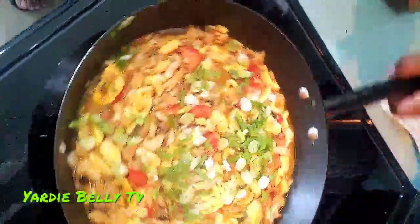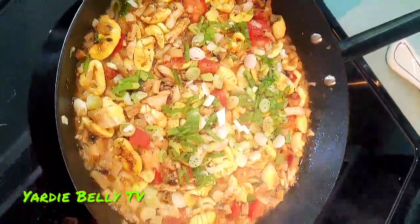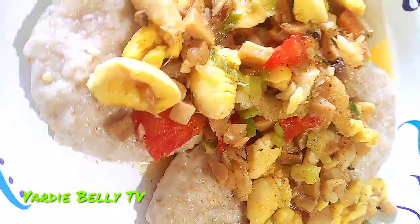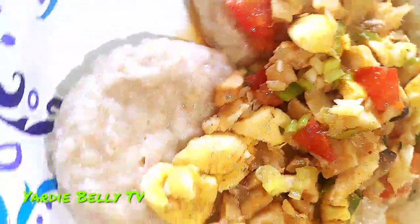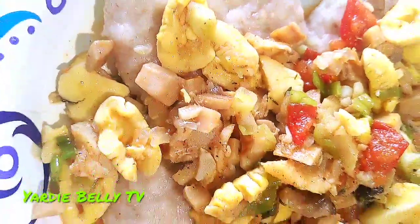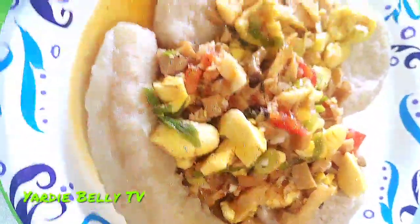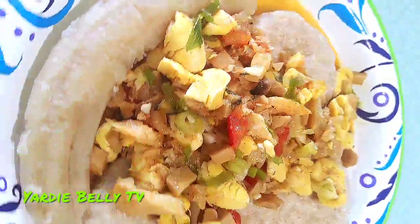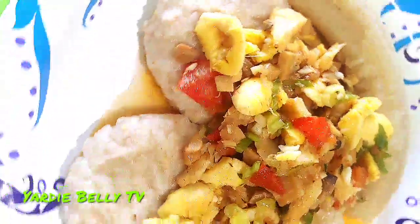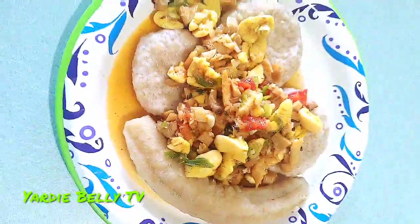Looks great! Ackee and mushroom with a little bit of salt fish. Here is the finished plate, guys — ackee with mushroom and a little bit of salt fish. The wife turned it out nice, I'll tell you the truth. The oatmeal dumplings look good too, yeah. Like, share and subscribe.